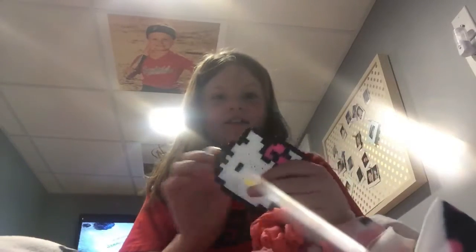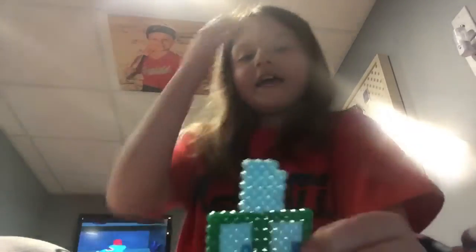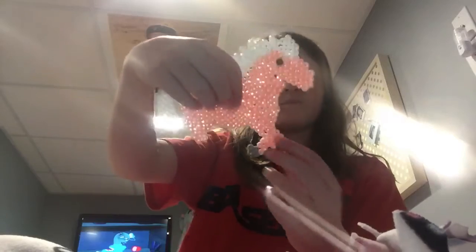Here we go. I'm going to go over there. However, it's not going to be shut down. Now it's open. That part.